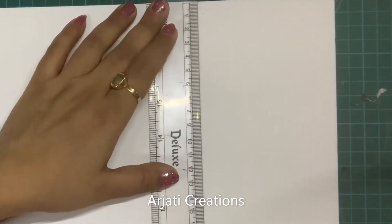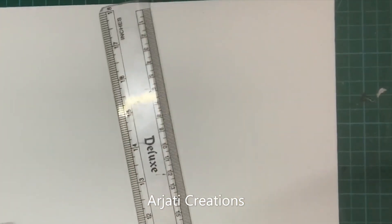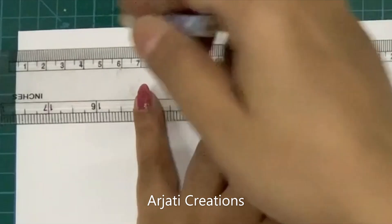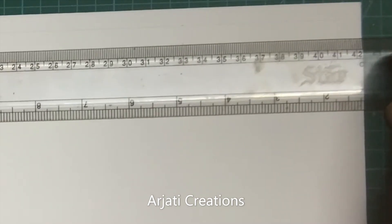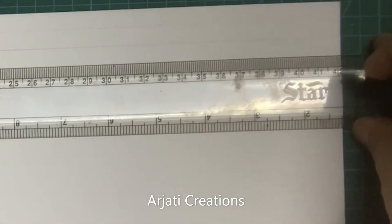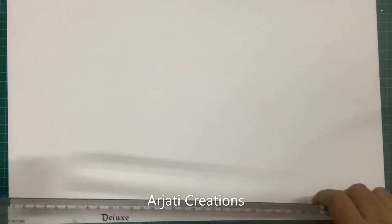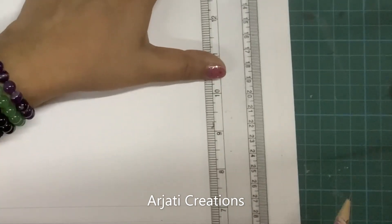For the first thing, we are going to draw three lines at a gap of one centimeter — one line at one centimeter, two, and three — on both sides. This is going to form our border. The outermost one centimeter line is going to go in the framing. In the same way we are going to draw the three lines at a gap of one centimeter on the sides as well.